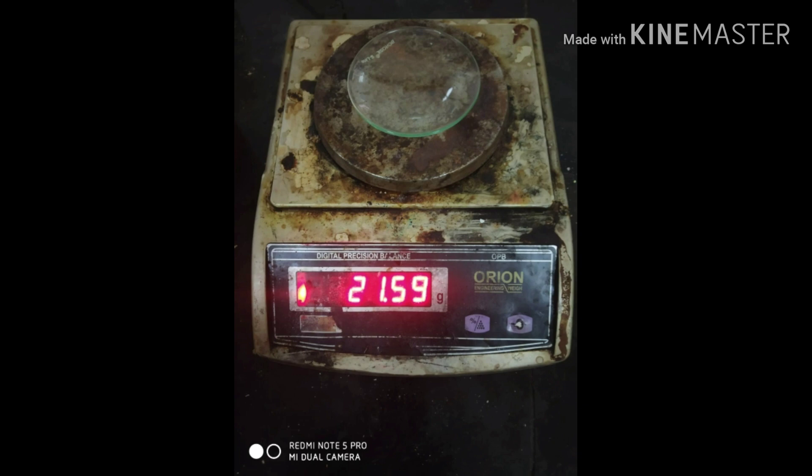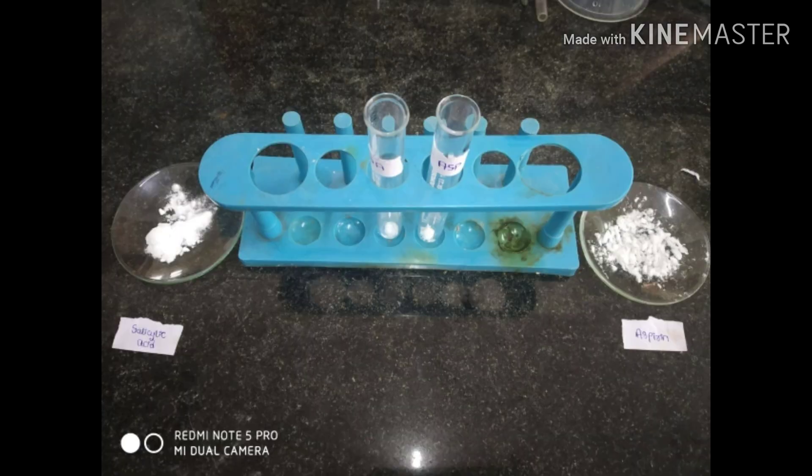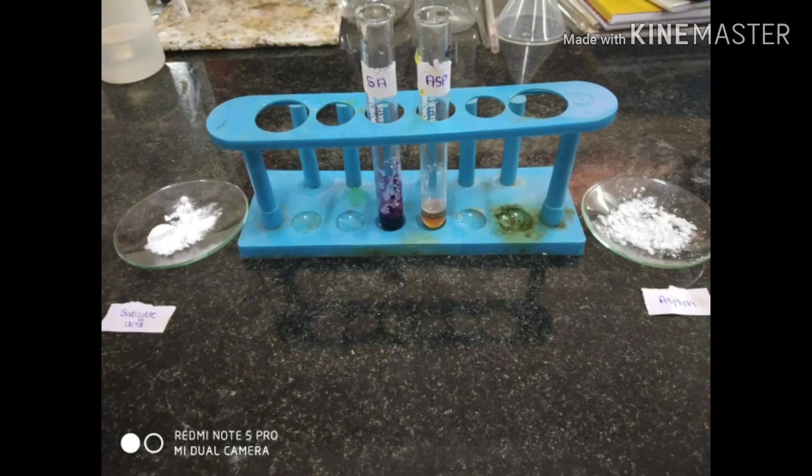The yield obtained is about 1.15 grams. To confirm this yield, we perform a confirmatory test using ferric chloride. Upon addition of ferric chloride to both aspirin and salicylic acid, the salicylic acid shows a violet color while aspirin shows a slight brown color. This confirms that the obtained yield was aspirin.